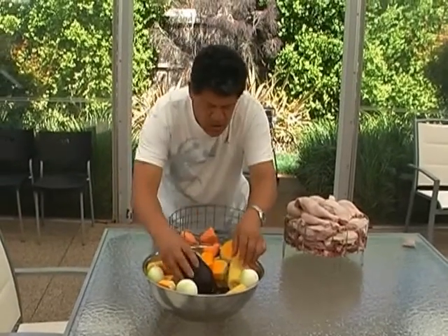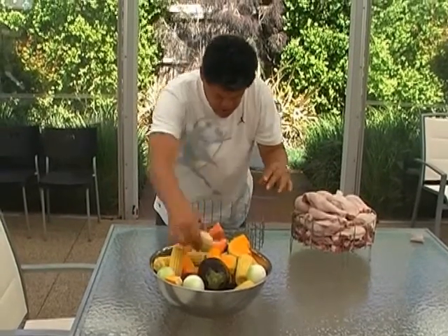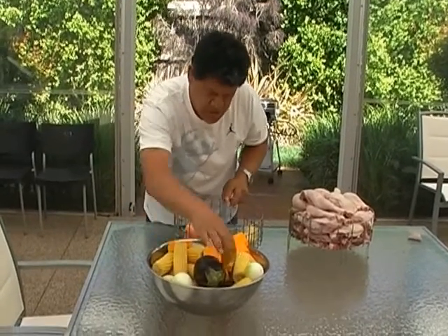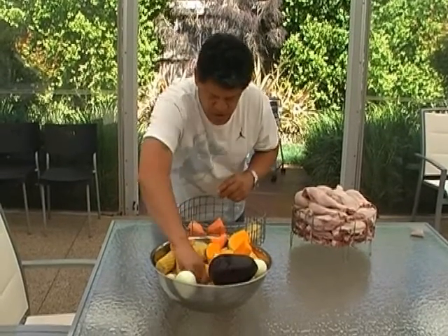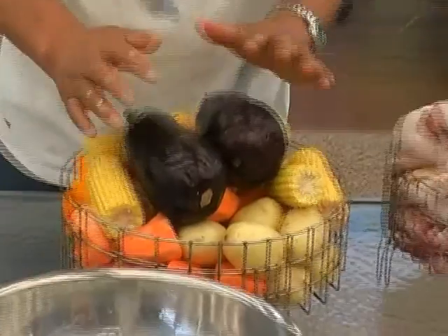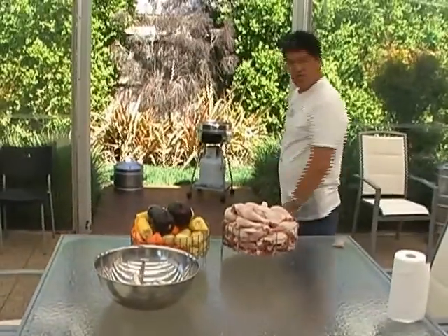We've got the spuds on the bottom here. These are nice new potatoes with the skin on, which is quite good. It's always good to keep the skin on if you can — it just adds to the flavours. So we're ready to put it in. The hot plate is nice and hot.